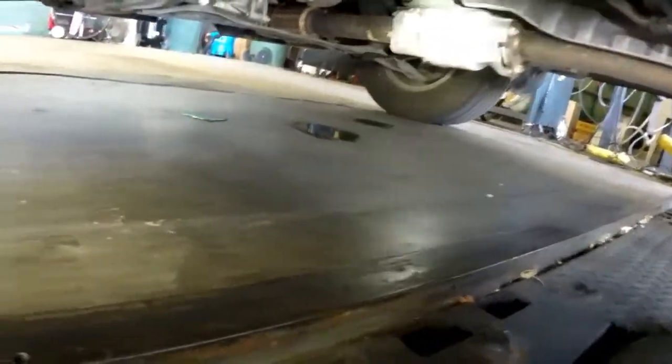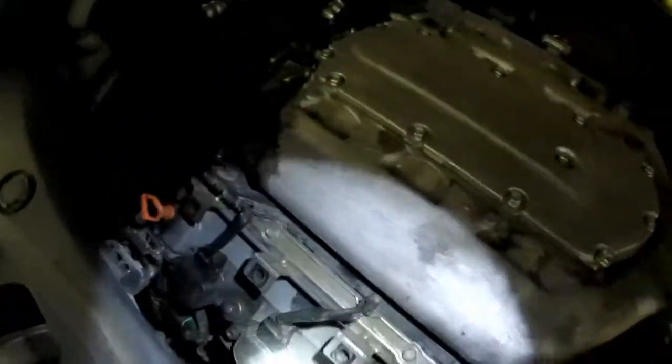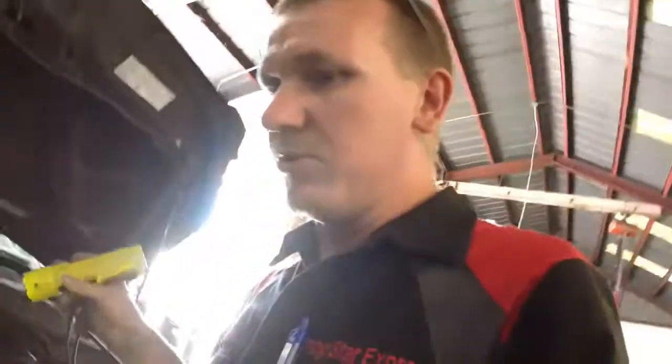You have a catalytic converter right there, but you have two more up at the front of the vehicle, one on each bank, with pre-O2 sensors. This is the 1 O2 sensor right here with that yellow wire going to it, and you should have another one on the back right about there — those are your pre-O2s.